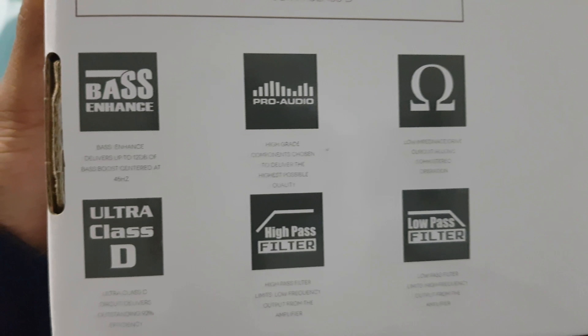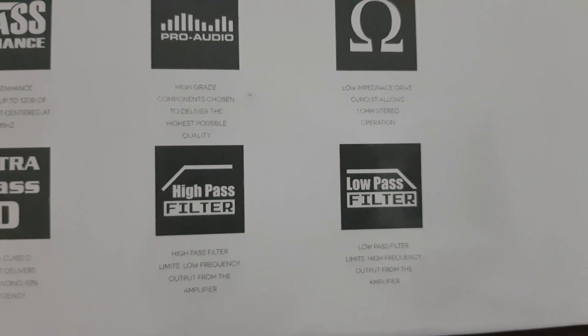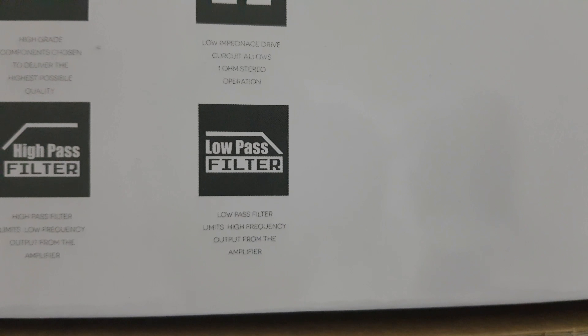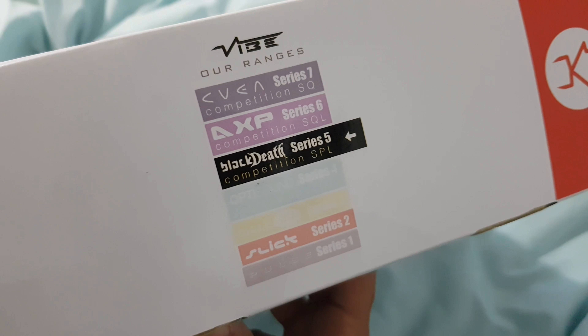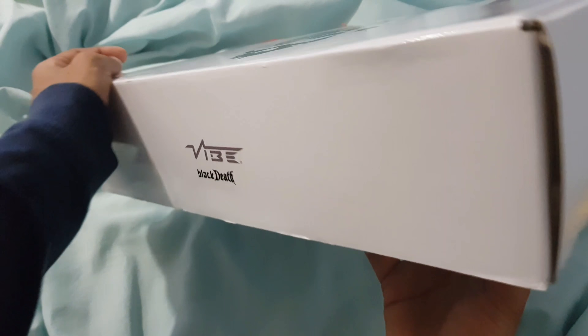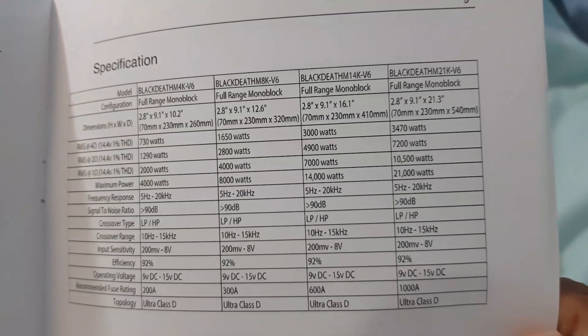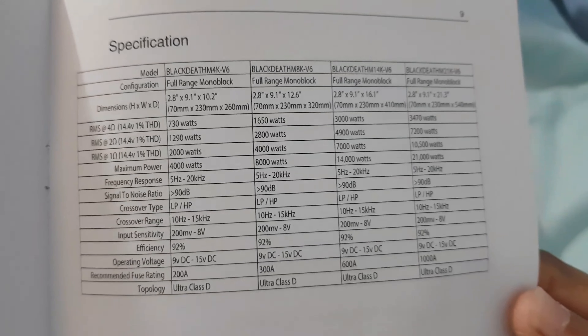Let's take a look at the books. We've got specs. Let's go and unbox this. So you get your manual. Rated 4000 watts RMS, 14.4 volts, 1% THD.